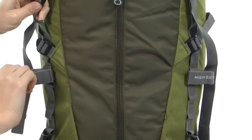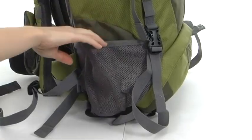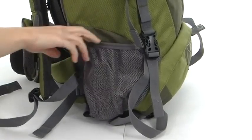Right here on the front are two hook-and-loop tabs, perfect for housing your trekking poles. Mesh pockets at either side are perfect for quick grab-and-go items.